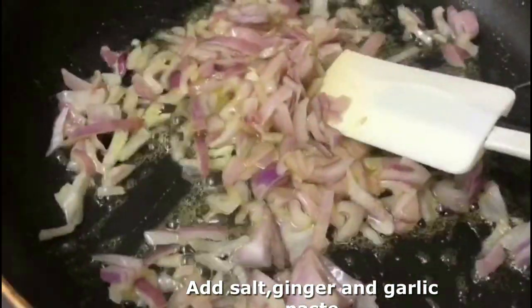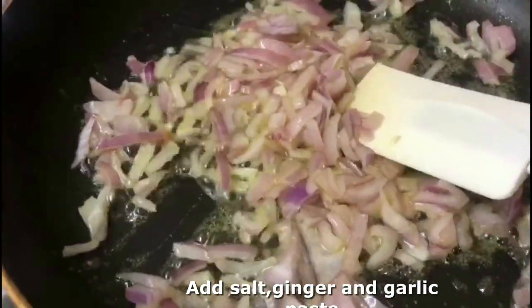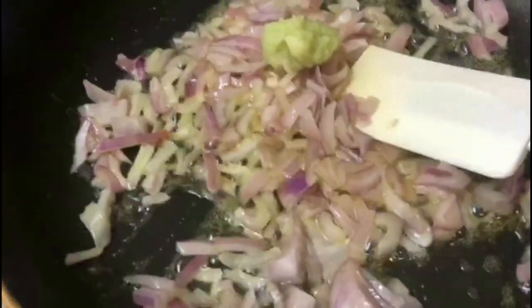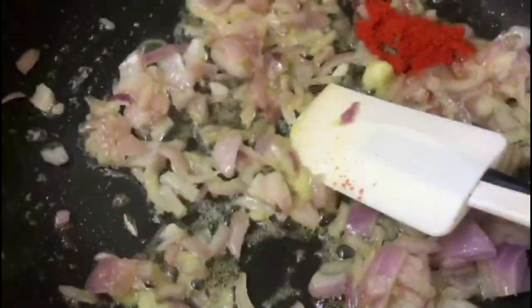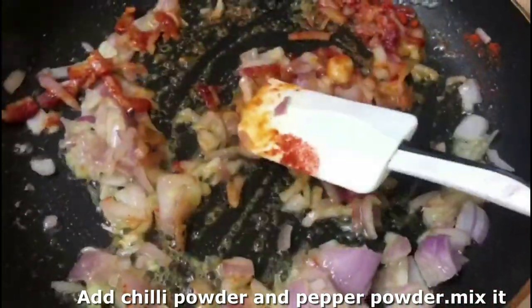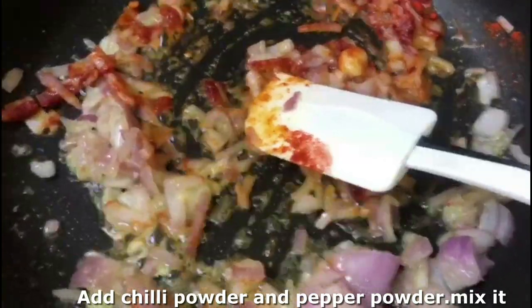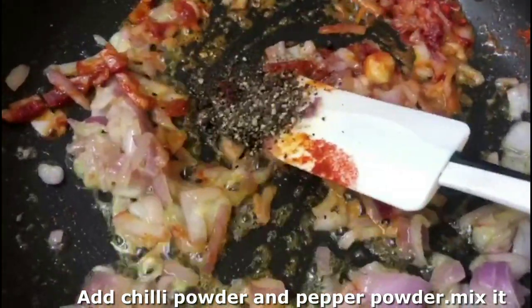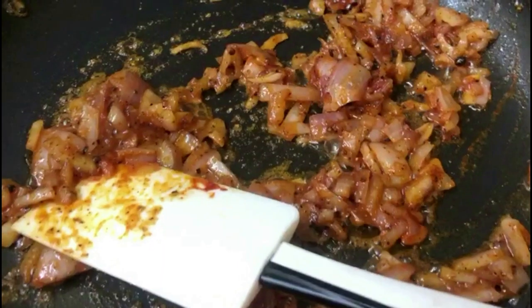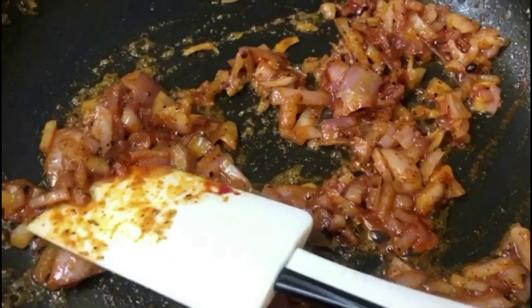We will mix the ginger garlic together and paste the two of them. We will mix it well. If you want to add chili powder, you can also add paprika powder. Add black pepper and a little masala powder.